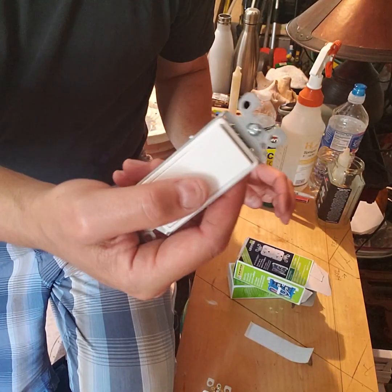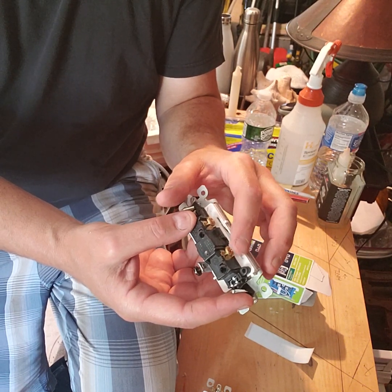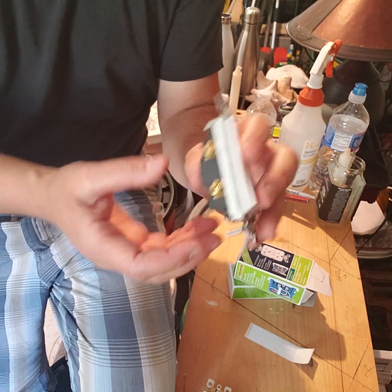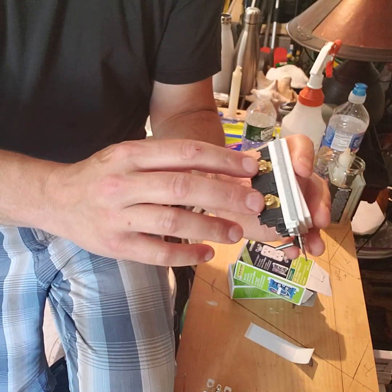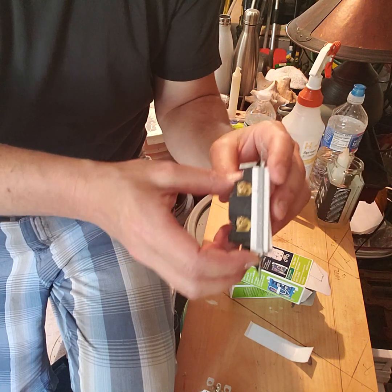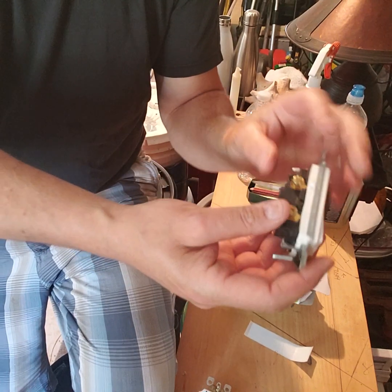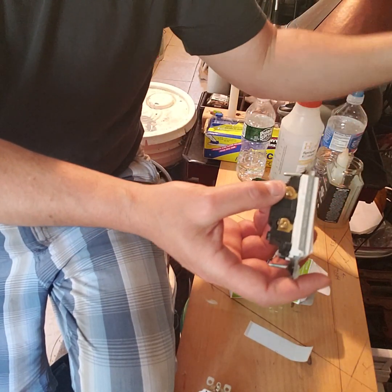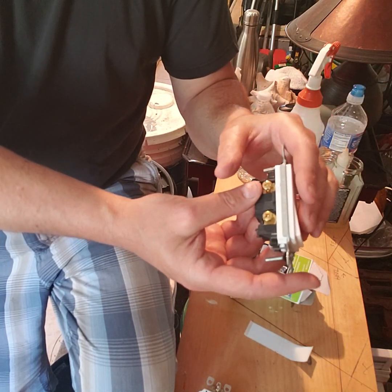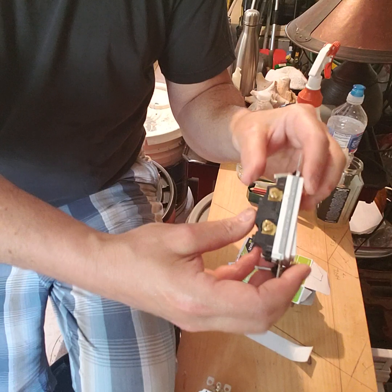The switch is the easiest of all. A common mistake is putting one black and one white on the switch thinking that's how you break the circuit. You're only going to break the circuit on the black wire. Connect all your grounds and all your neutrals together, and only the black feed wire goes to one terminal — the switched black goes to the other. You're only ever switching across the black, or the hot line — never the neutral.